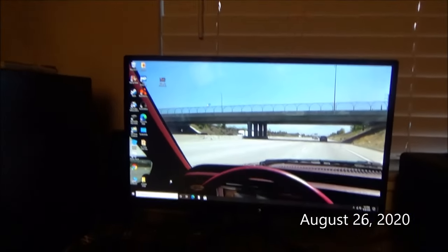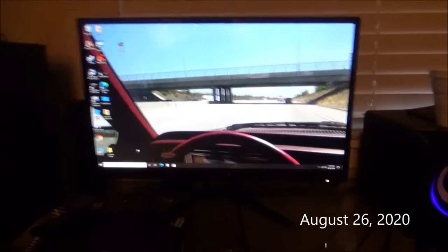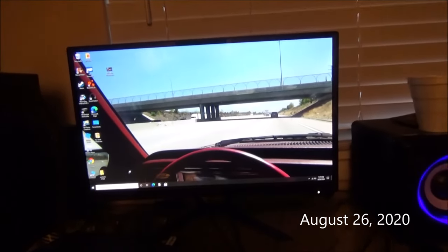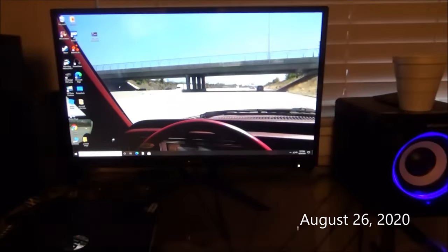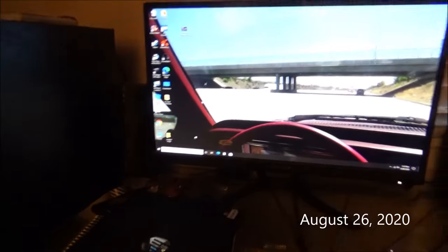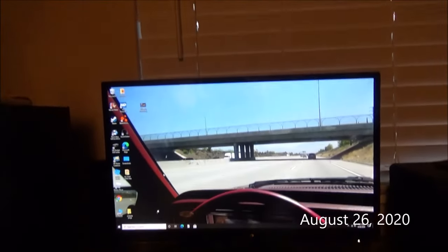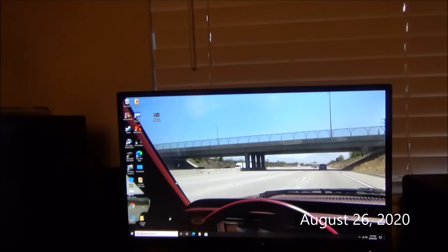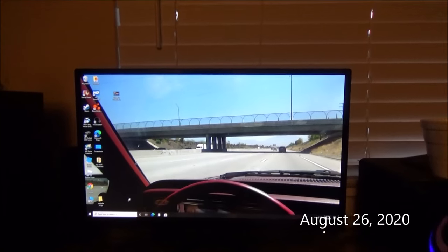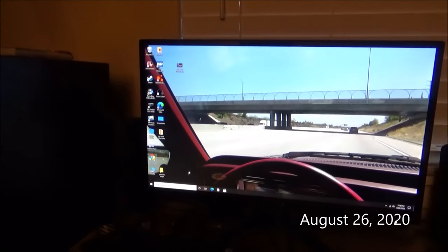I'm gonna be talking on video for YouTube. This is my computer that I use to put up and edit videos. As you can see, I have a picture of the Mercury — me driving. This was the day that I bought the electric bike.